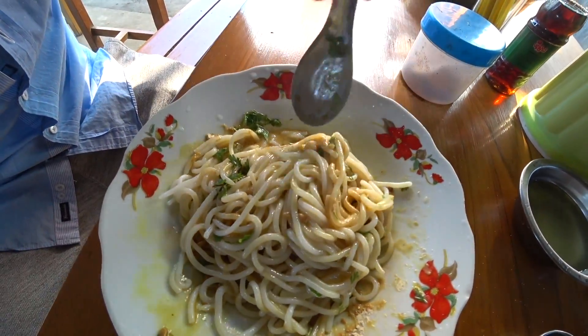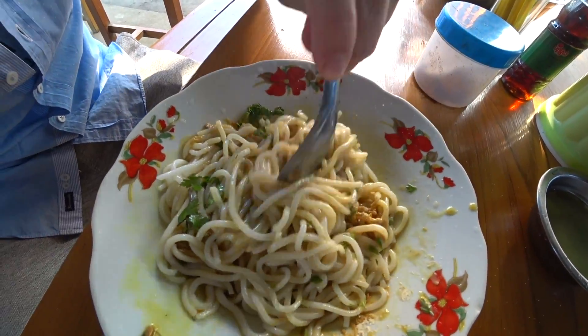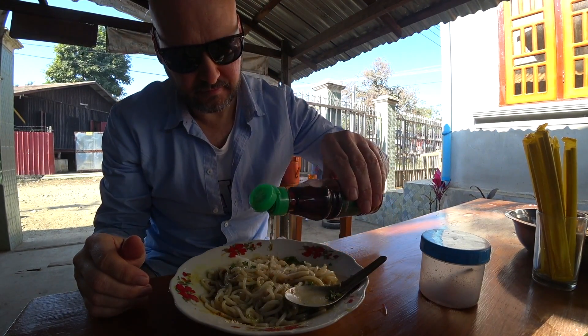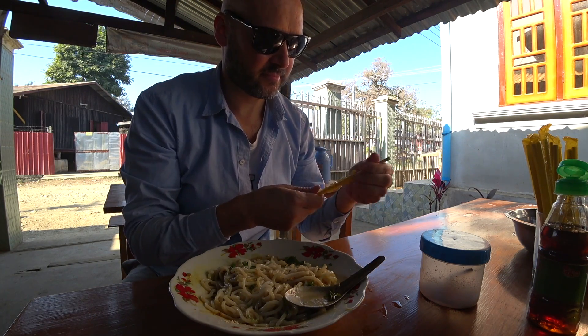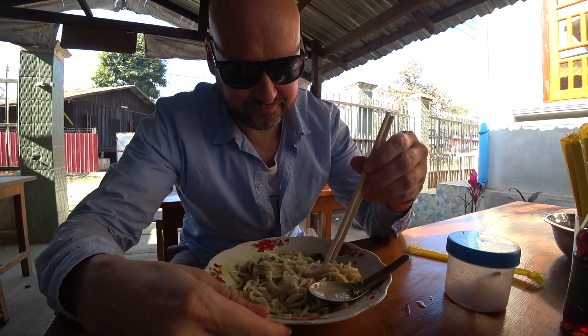Get all that powder mixed in. It's making a nice color of brown — I don't know, what's a nice brown color? Alright. A little bit of this fish sauce. Let's get some — instead of a spoon, let's use some chopsticks. Right. I'm ready to try it. Let's try it.